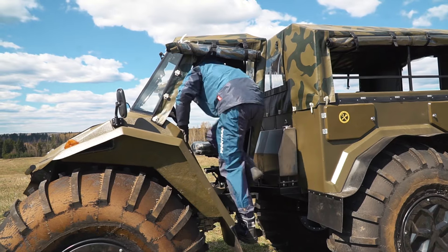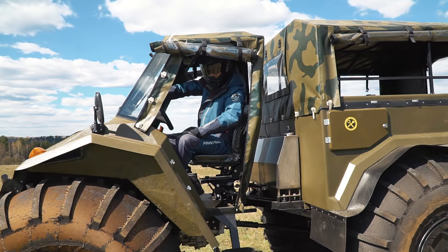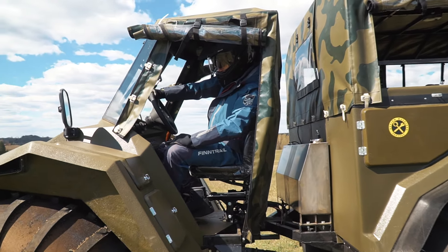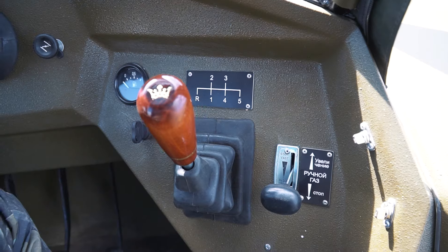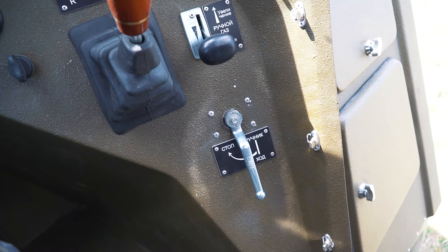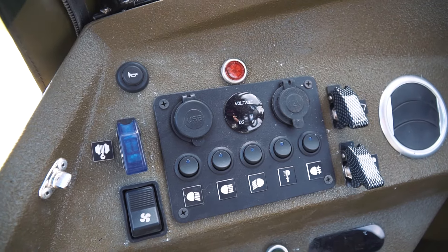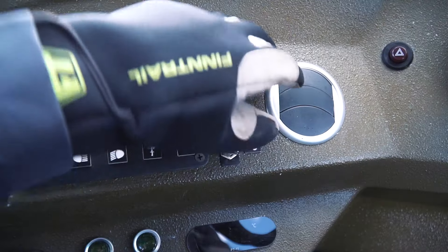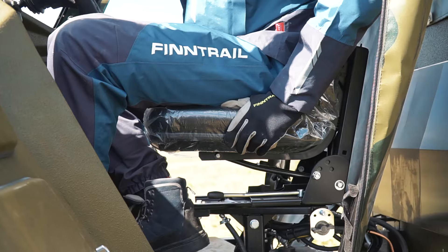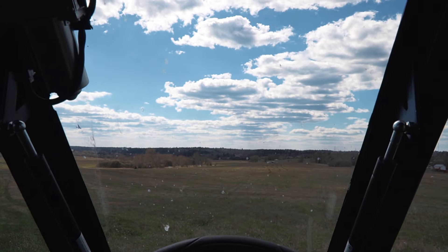Frankly speaking, there is not very much room inside the cabin, but I managed to get comfortable here. The handling of the machine is the same as in a regular car — the steering wheel, the pedals, the gearbox, all the same. At the right there is a lever to shift gears, parking brake, and the hand throttle and fuel indicator. At the left there is a handy glove box and buttons to control the lights, winch, and so on. There is a heater, the seat has its own suspension, and the windscreen can be opened in hot weather.